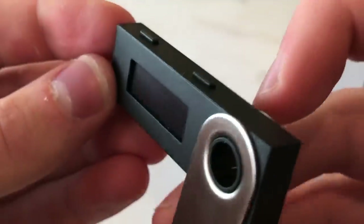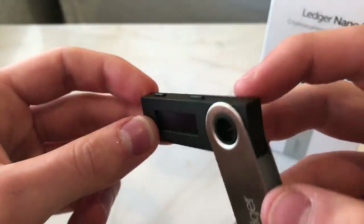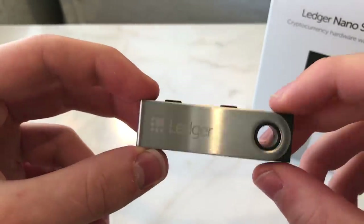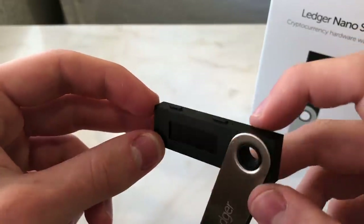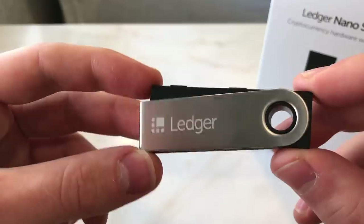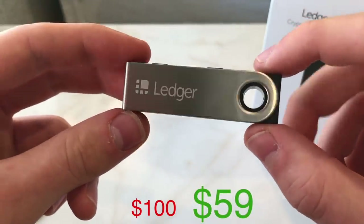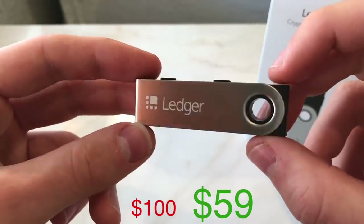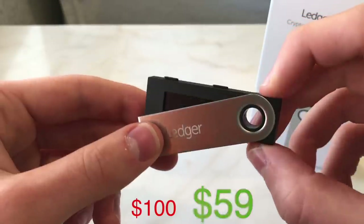Taking a closer look at the Ledger Nano S — you have the two buttons at the top for navigating the device. I personally use this hardware wallet and have several of them. Compared to its competitors, the Ledger Nano S is very easy to use and has been proven to be at least as secure as or even more secure than its competitors. The number one reason I think it's the best first wallet to buy is the price: it was around $100 but has been discounted to $59, making it very competitive.